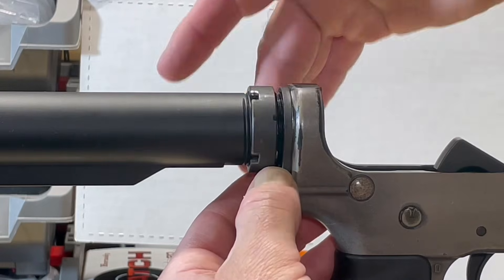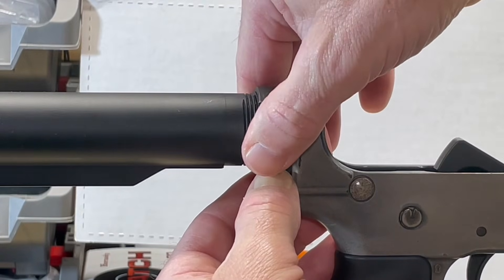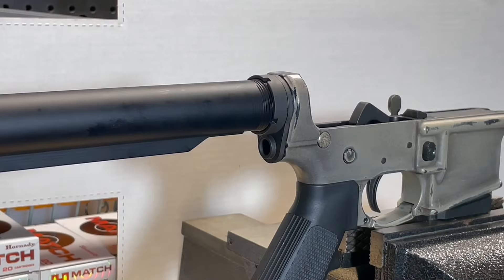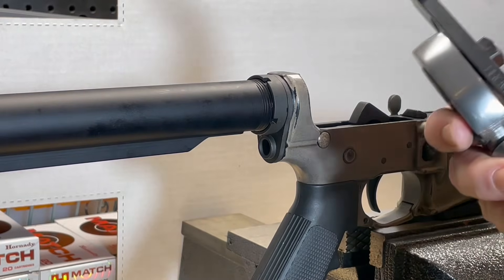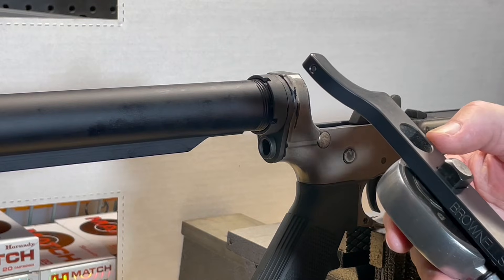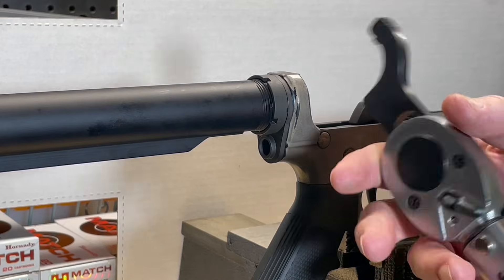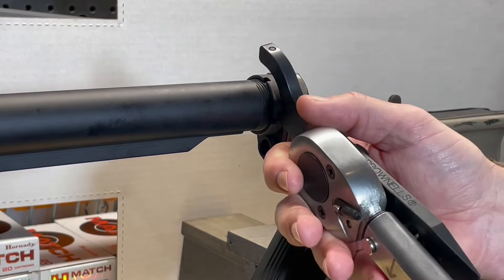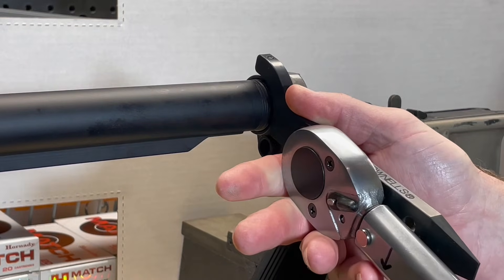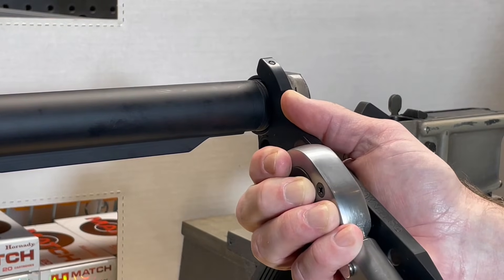Now I'm going to hand tighten our castle nut. The spec for tightening down our castle nut is 38 to 42 pounds. With my 15-inch wrench and a 3-inch extension for my castle nut wrench, that's going to put me at about 32 pounds setting on the wrench itself. I'll have another video posted on doing torque wrench math.